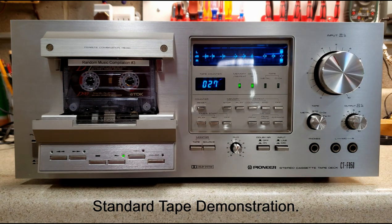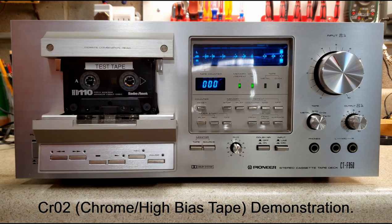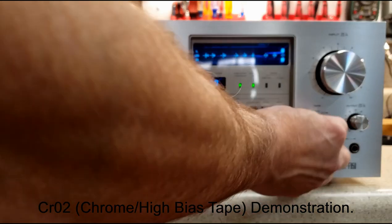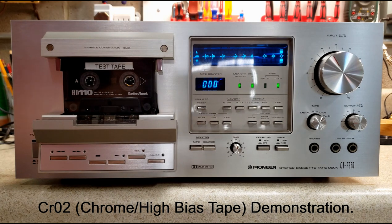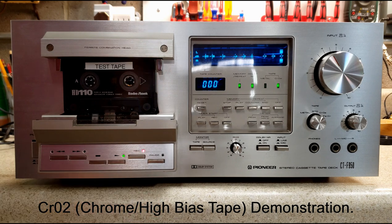Now we're going to go ahead and put a chrome tape in and do the same thing. This is a high bias chromium dioxide — it's actually a cobalt ferric tape. I'm going to go ahead and start recording the same music. Before I do, I've got to set that to CrO2, and I'm going to leave the level as it is.